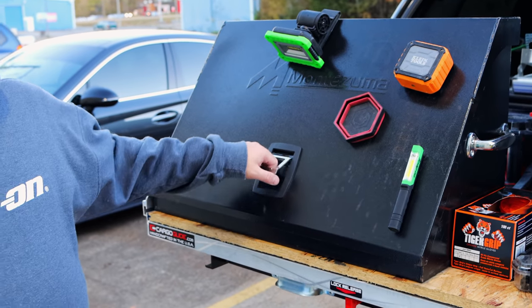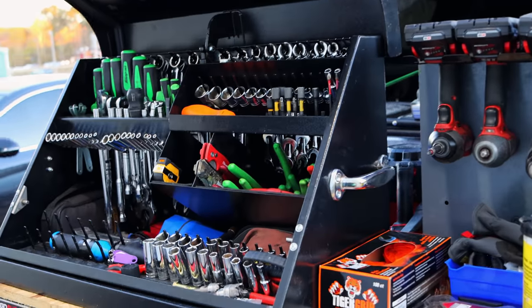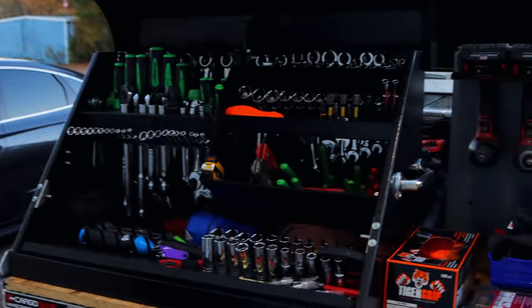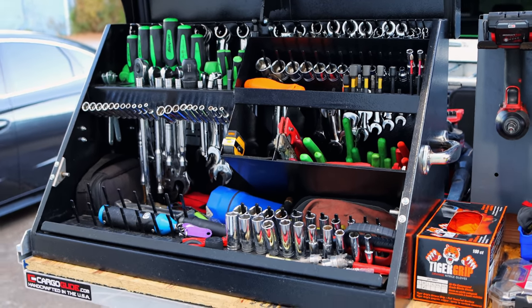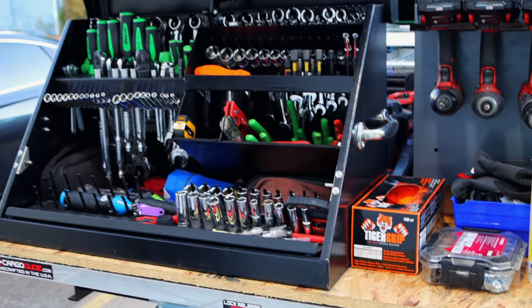And what everybody loves — the Mazuma Triangle. This guy has been with me for about four years now, going on five. I would not trade this box off for anything. That is the perfect truck toolbox, hands down. People can talk about the snap-on road boxes or whatever — you'll never touch the amount of tools in that smaller footprint.